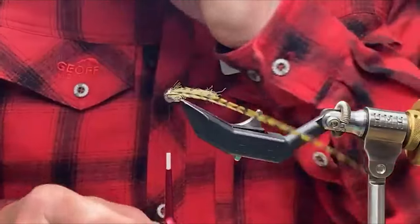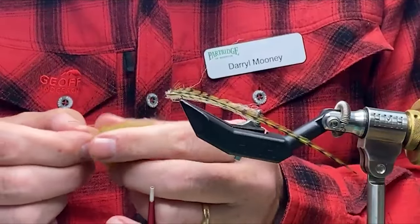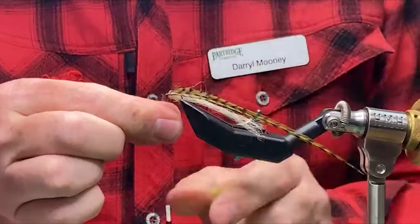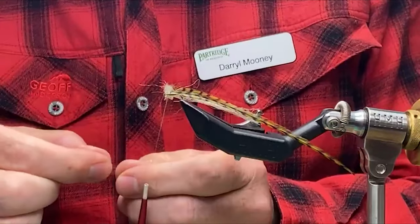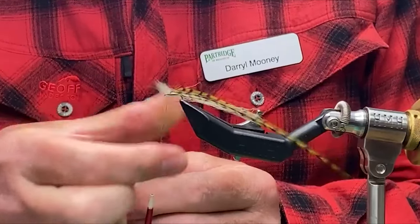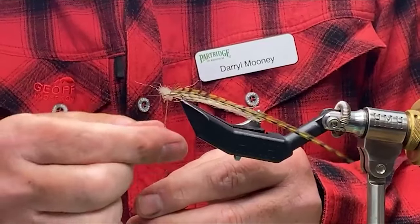Now we're just going to dub the thorax, and we want the thorax a wee bit thicker than the body. I'm just picking the same dubbing here — you could blend a little bit of darker material into the thorax. The tighter the dubbing is spun onto the thread, the less the water will penetrate your fly and the longer it will float. So that's the idea of tight dubbing, and also obviously for neatness.